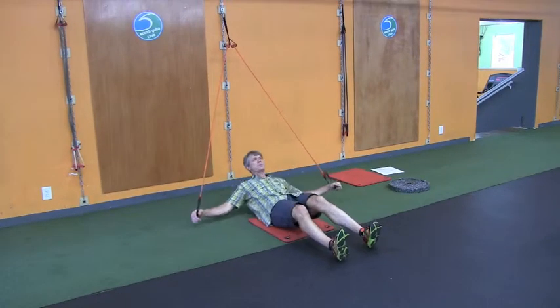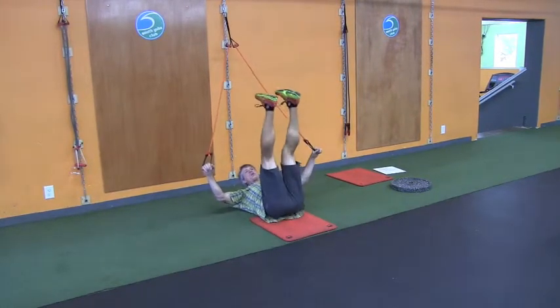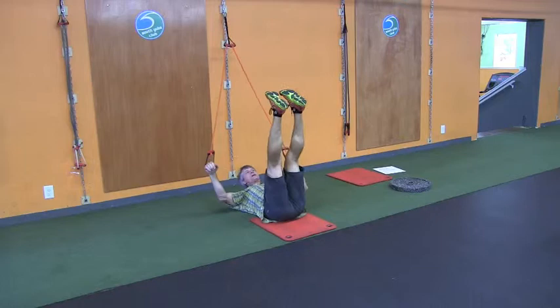For this one, we want to get you down into this position here. Pull the low back in and get it tight. You're going to start with the legs in the air. Keep the core turned on and tight. Don't let the back arch as you rock your legs. No arch. Nice and strong.